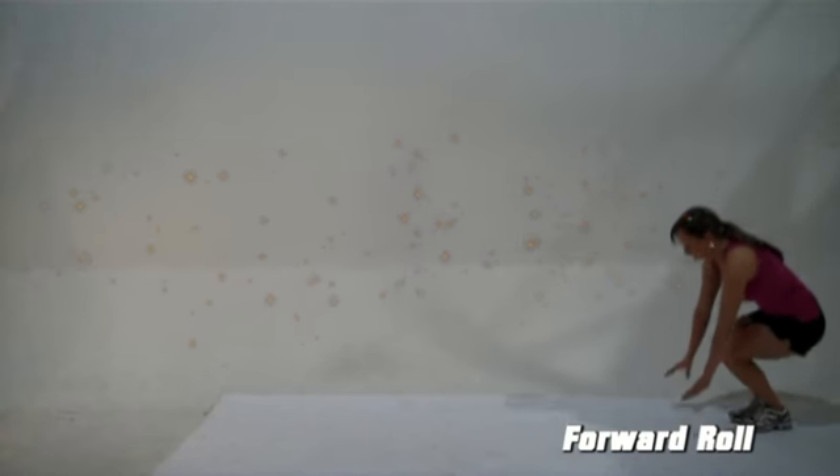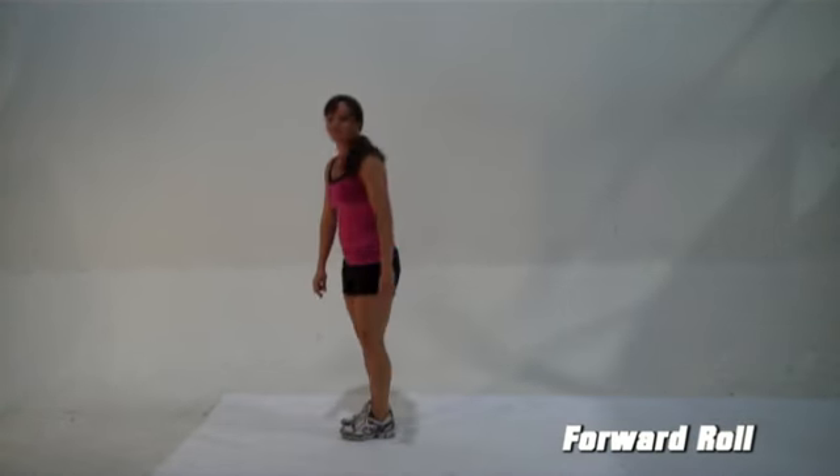Now let's do a forward roll. You should complete five forward rolls. Be careful, don't get too dizzy.